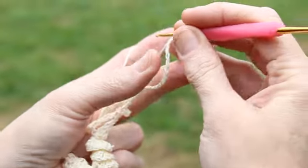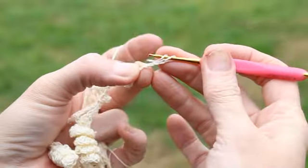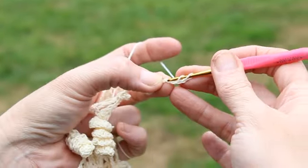You're going to work four doubles in each chain across, starting with the fourth chain from your hook. So, 1, 2, 3, 4.